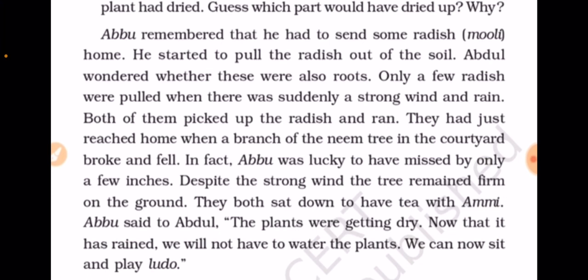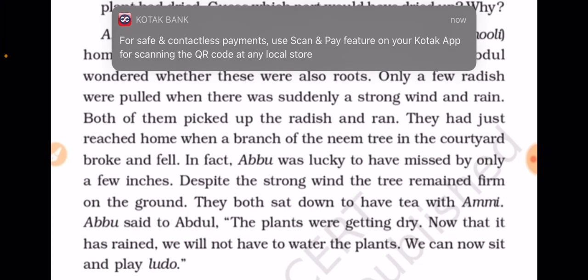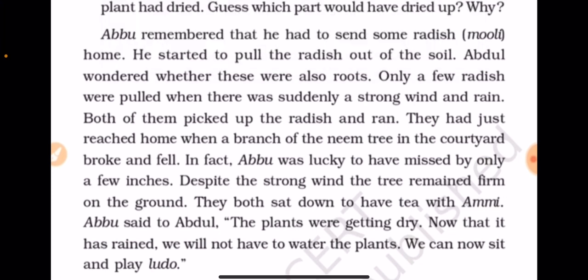Only a few radishes were pulled when there was suddenly a strong wind and rain. Both of them picked up the radish and ran. They had just reached home when a branch of the neem tree in the courtyard broke and fell. Abu was lucky to have missed it by only a few inches.